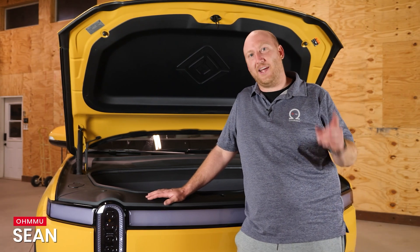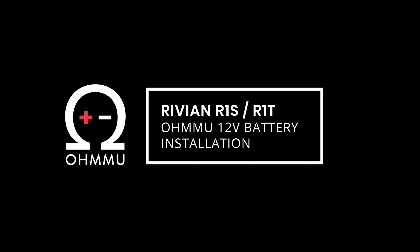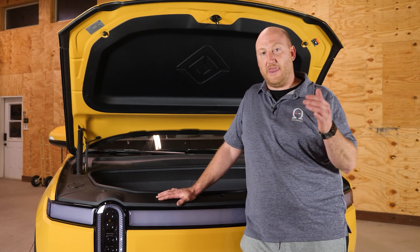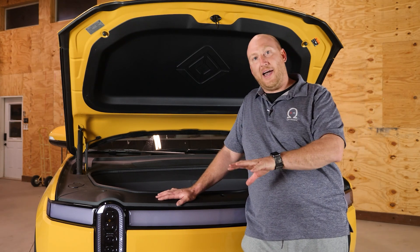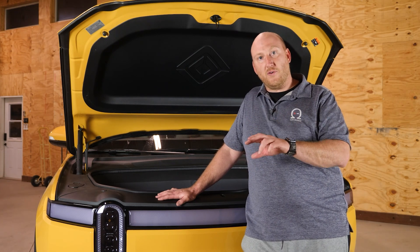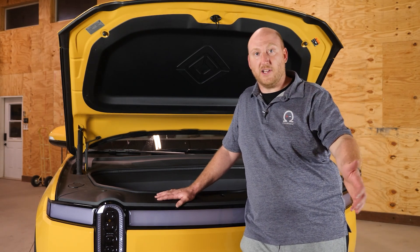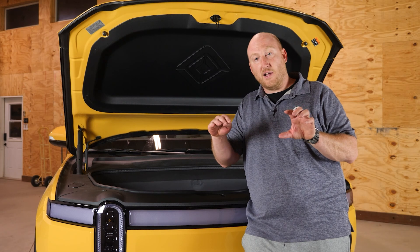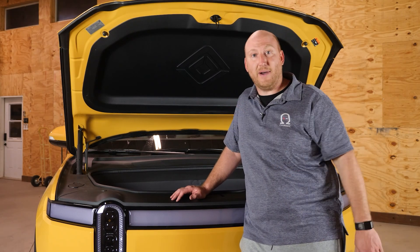Hi, this is Sean with OhmU Energy, and today we're going to show you how to swap out the 12-volt battery in your Rivian R1S. We've got this 2023 R1S — VIN number is right around 22,000. All of the Rivians stopped doing the dual battery configuration and moved to a single battery configuration. We already have a video for the R1T/R1S dual battery config, but if you have one of the later models that rolled out with the single battery plus capacitor, this would be the video to watch because this vehicle is a single battery vehicle.